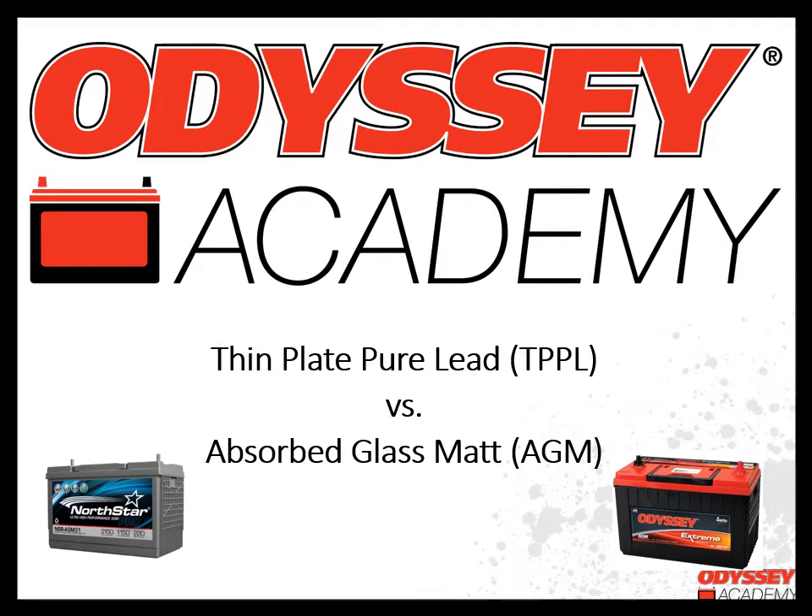Back in 2019, Intersis, who has been producing the Odyssey brand battery for nearly 25 years, purchased Northstar. The two batteries are very similar, both using a technology called Thin-Plate Pure Lead. If you aren't familiar with Thin-Plate Pure Lead technology, our Odyssey Academy trainings will help explain some of the unique features of this product. Our training topic today is Thin-Plate Pure Lead versus Absorbed Glass Mat Batteries.